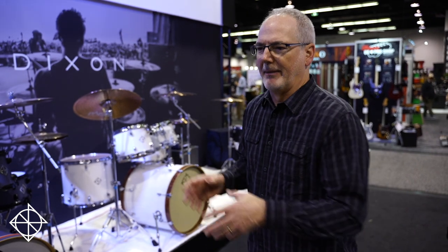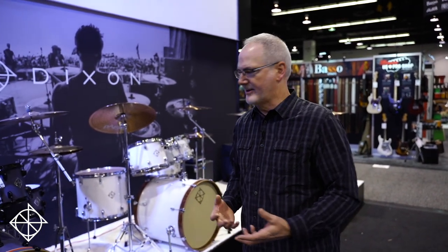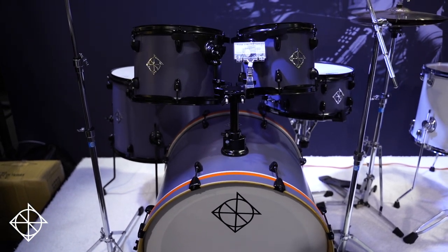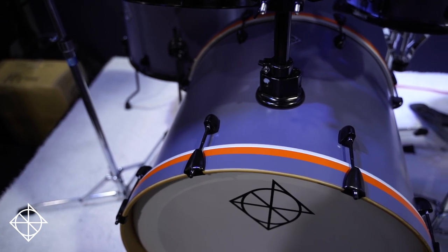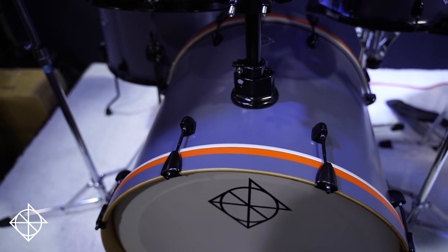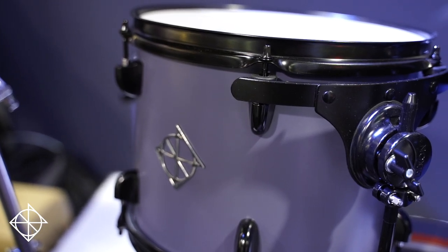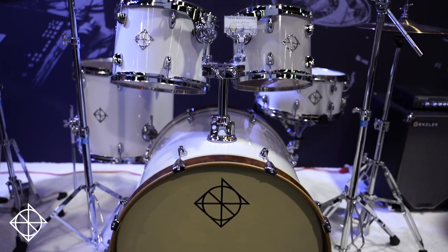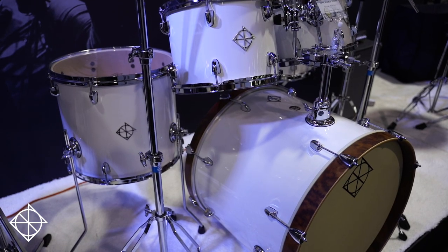From that point it goes from complete everything-you-need to shell packs, because with shell packs you may already have some hardware or you may want to choose the level of hardware you want, so you can build upon our drum kits. Fuse is basically in the middle of our lineup — kits that are a step up from the beginner level with great finishes, cool configurations, and some features that you'll recognize. For instance, Fuse Maple: it's a hybrid maple shell but the price point is really awesome and the looks are fantastic.